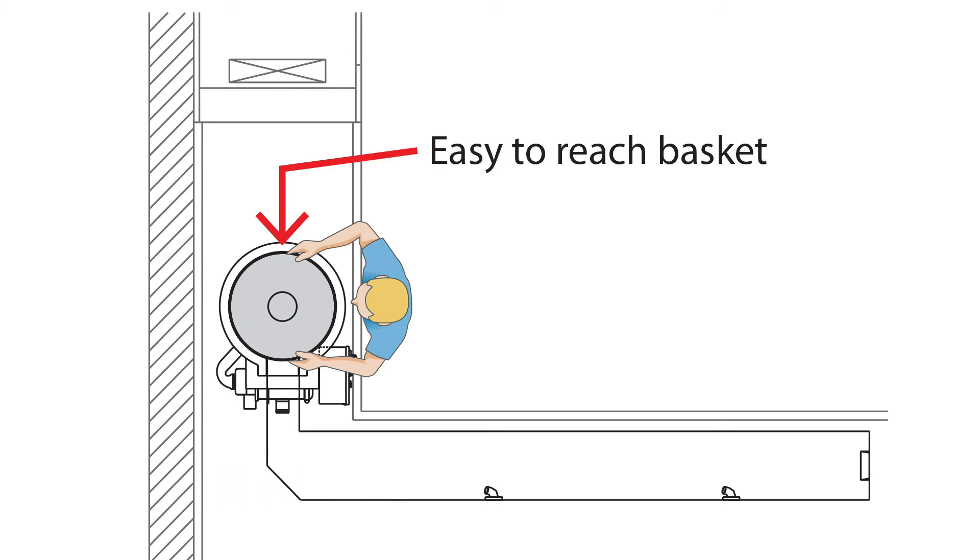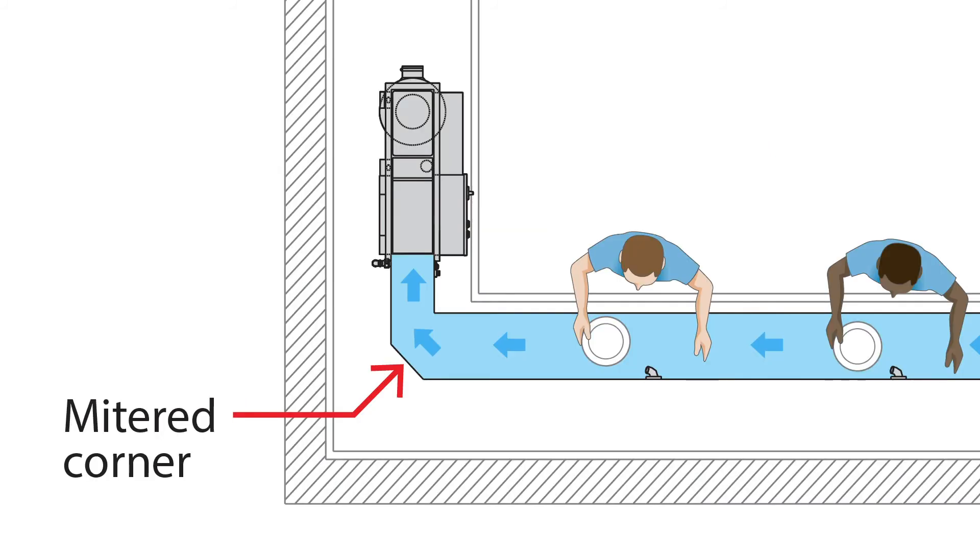A trough can be used on virtually any shaped table. However, when making a change in direction, the outer corner should be mitered to improve the flow of water and waste.